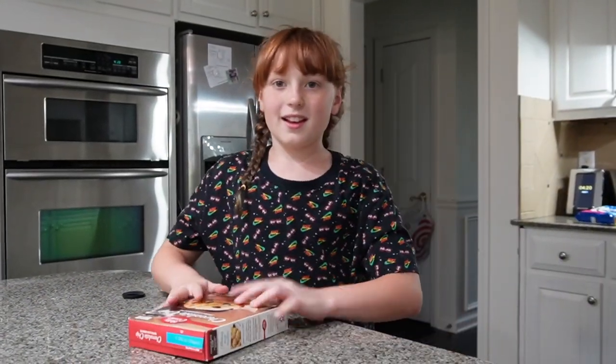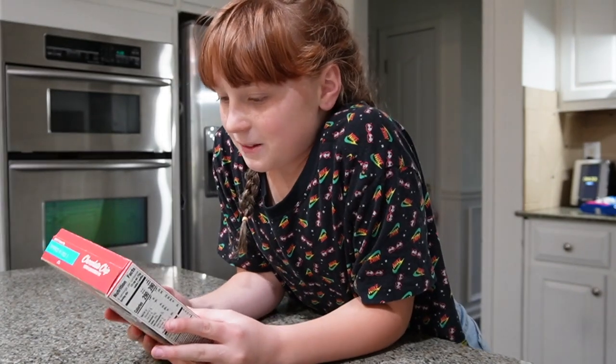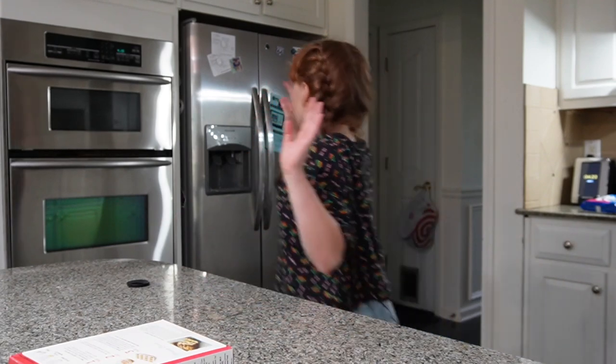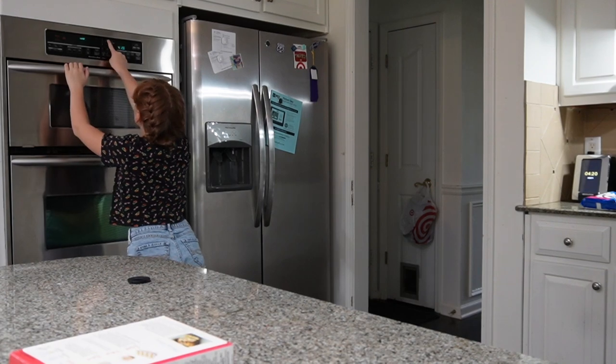Okay, I think you guys can see me better on that. So first of all, you need to preheat the oven to 425.